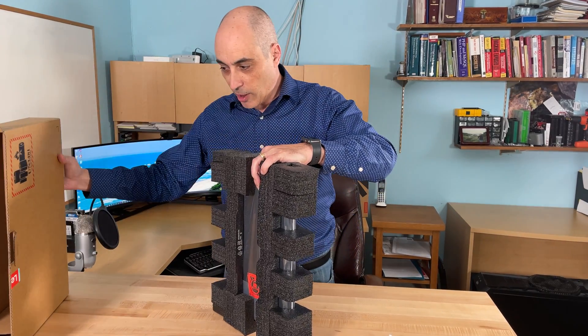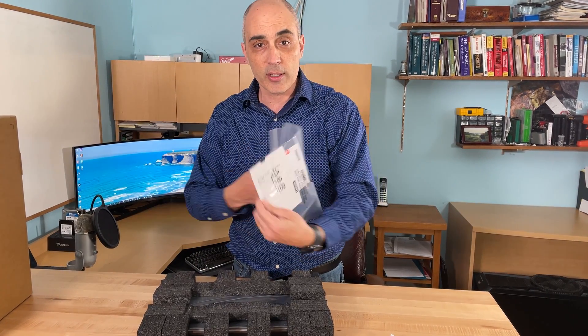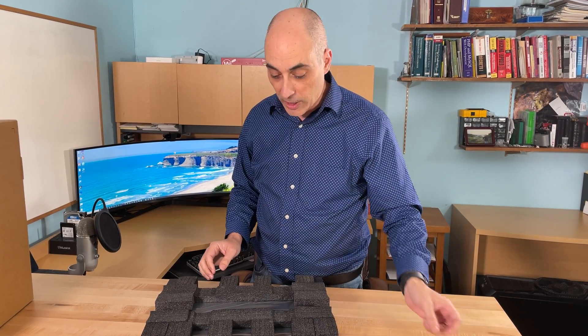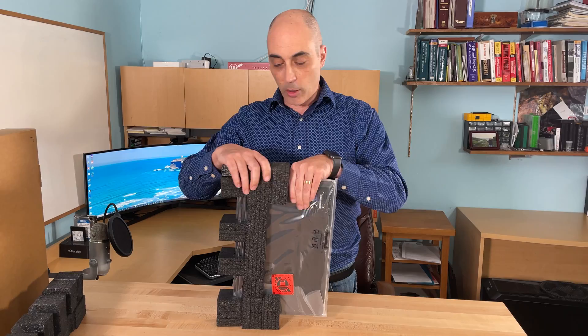We also have a little bit of documentation. Like most Lenovo products, it's really too minimal — there's nothing there that can really help you set it up. It's pretty self-explanatory. So let's go ahead and open it up.